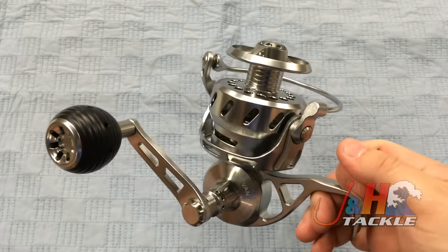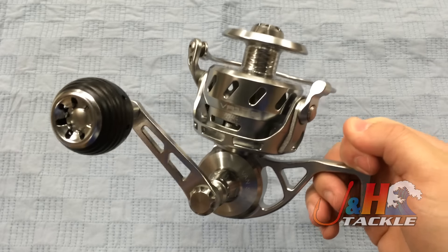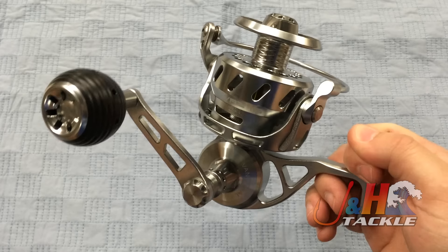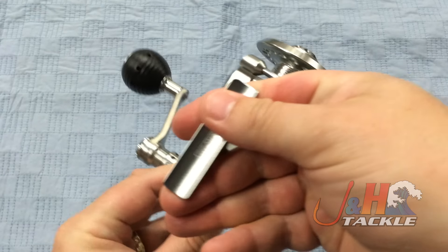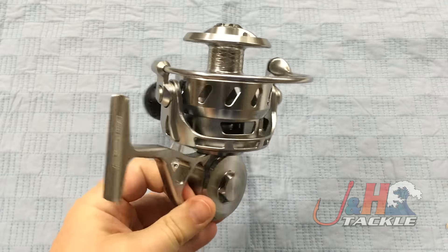It retails for $559, so it is on the high end. But a fully sealed reel — you're not going to get that anywhere else for cheaper. It weighs in at 16.6 ounces, 4.75 to 1 gear ratio.